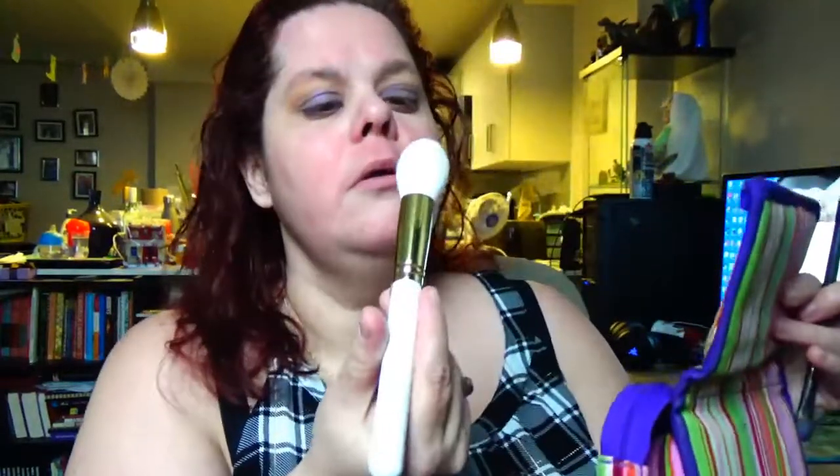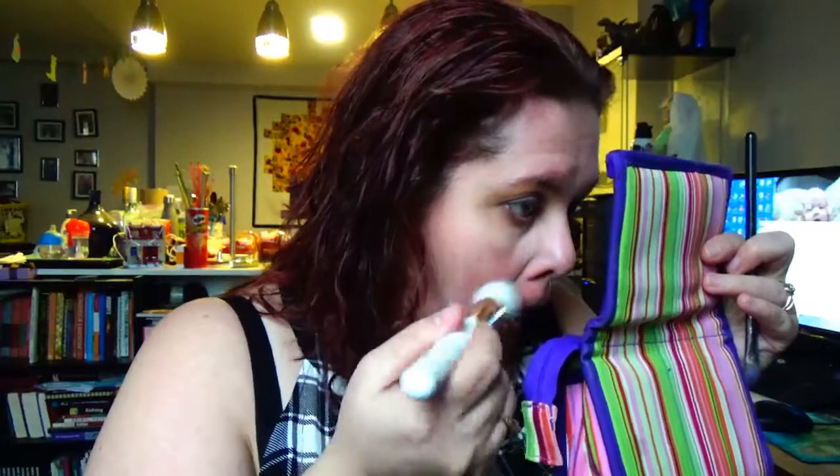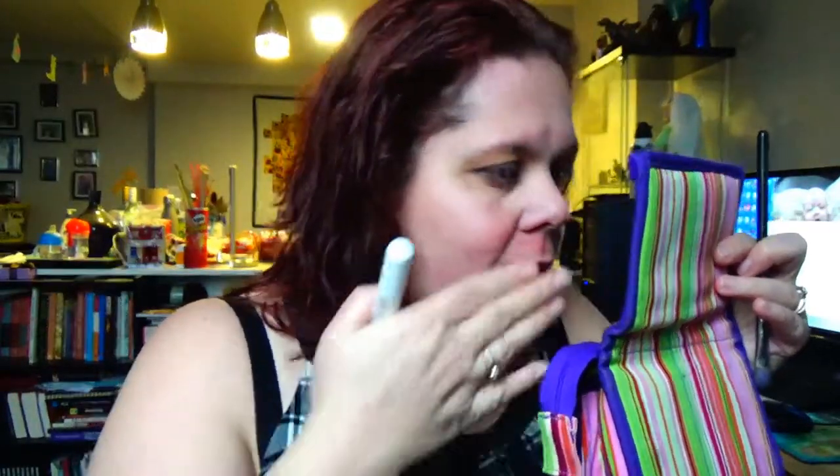I'm going to use my Gigi Gorgeous brush — the one I got from Ipsy — to actually brush that away because it's getting on my nerves a little bit. It's really nice and super soft, although it's leaving a bit of the product on my face, probably because of the lotion earlier. So it's kind of now got a bit of a purple shimmer going on underneath.